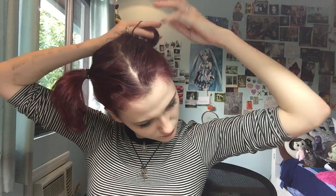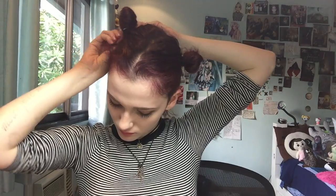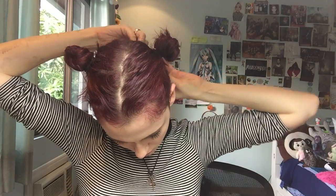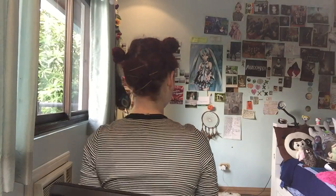Then you make two little buns on each side. I usually have to do this a few times — it's a little bit harder because they keep falling out, so if you need to, you can put a few more hair ties in each bun. And then, since I have shorter hair in the back of my head, I use bobby pins to pin the other hairs in place. And there you go — that's what it looks like!